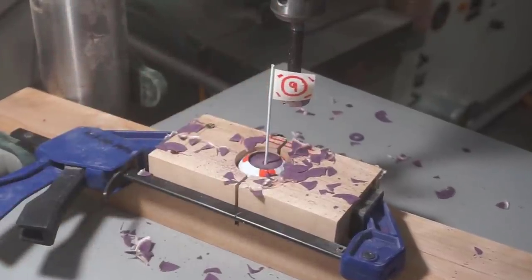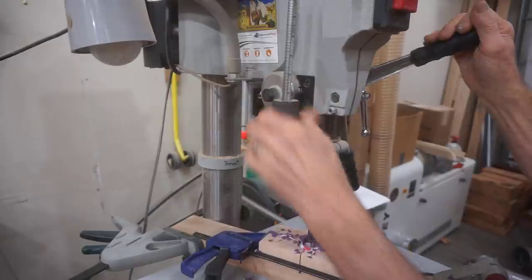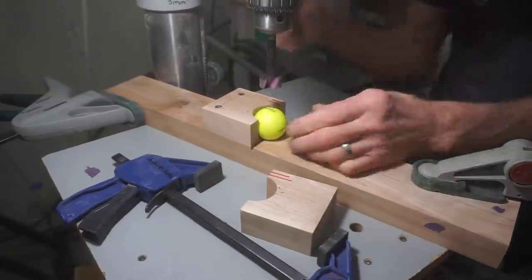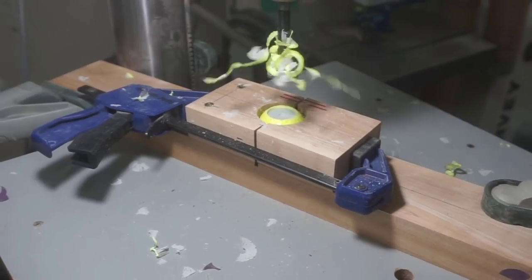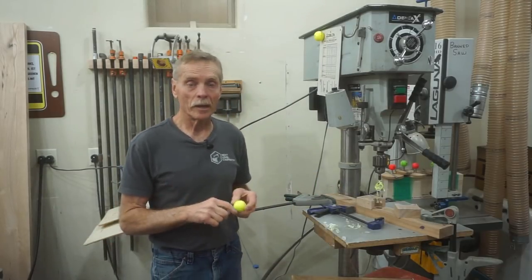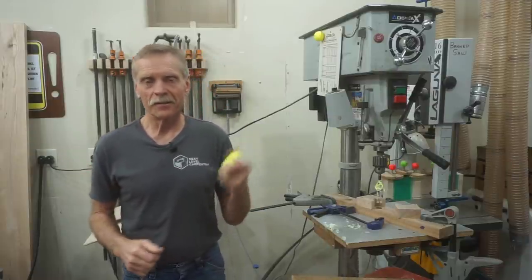Once you drill the first ball, remember to adjust the depth stop to this setting if you plan on doing the back nine too. Now that you know how to make one hole-in-one, you can fill up your scorecard with eagles and not even break a sweat. Now that you know how to make a hole-in-one on demand, let's head over to the bench and finish these up.